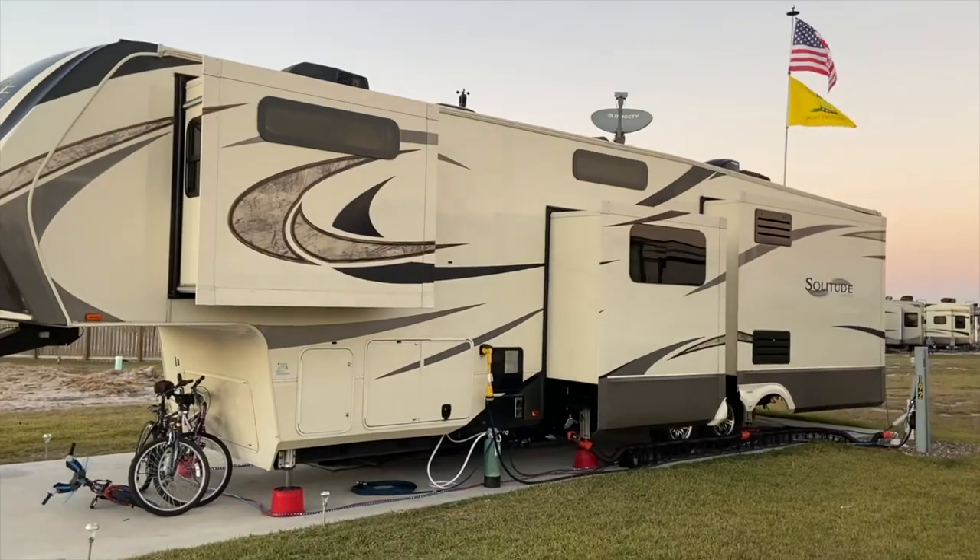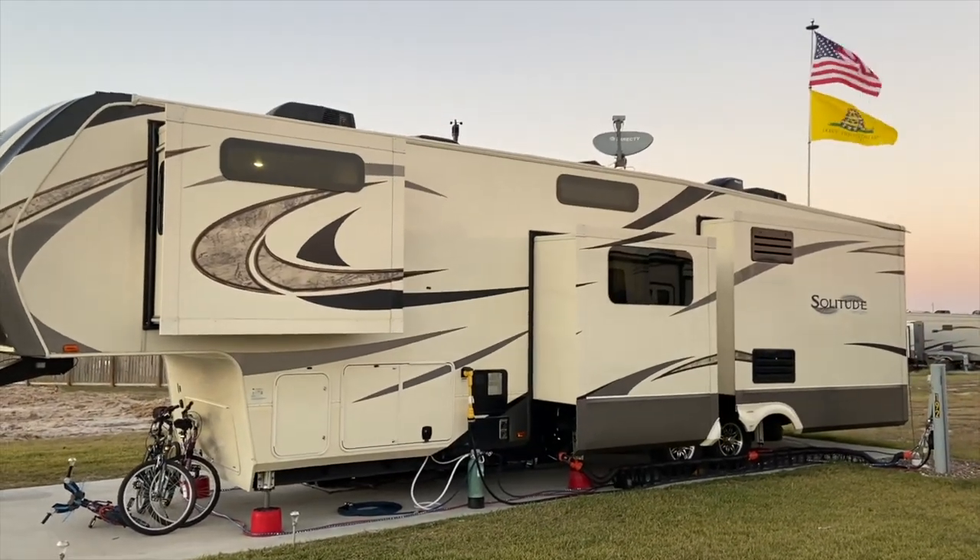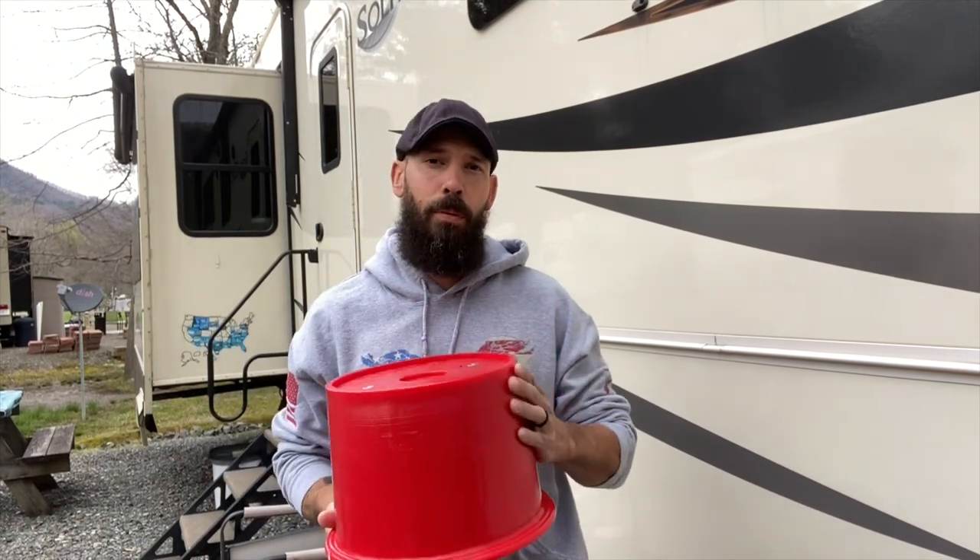By no means am I affiliated with Anderson. They did not send us these blocks and they're not paying us to do this video or anything like that. We've actually had these since day one when we started full-time RVing. When we bought our camper, a 2018 Grand Design Solitude you see here behind me, the guy we bought it from had already purchased these and just sold them to us with the camper — they were just included.